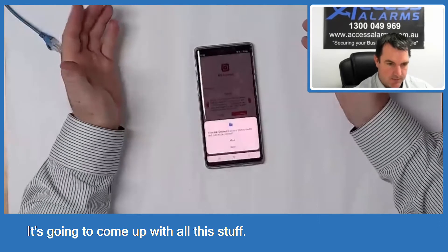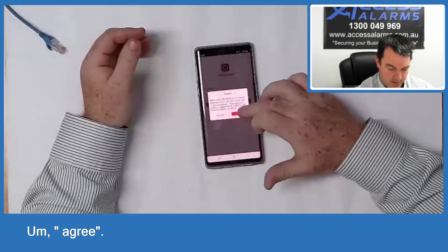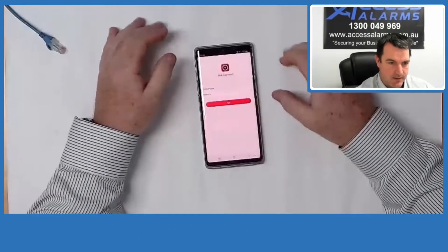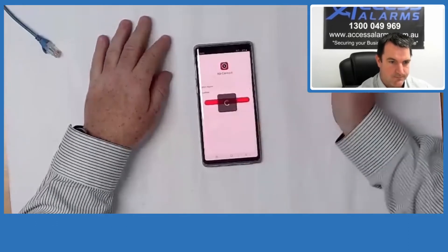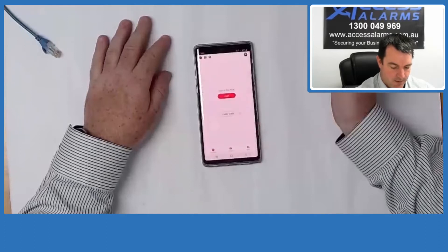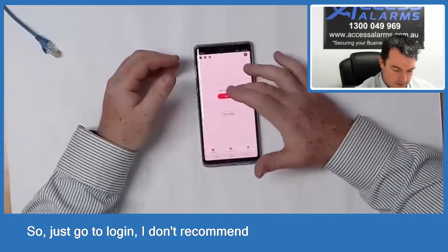Welcome to HIC Connect — it's going to come up with some prompts, just go Allow, Agree, then select your region. We're in Australia here, so select Australia. Now it's asking you to log in, so just go to Log In.